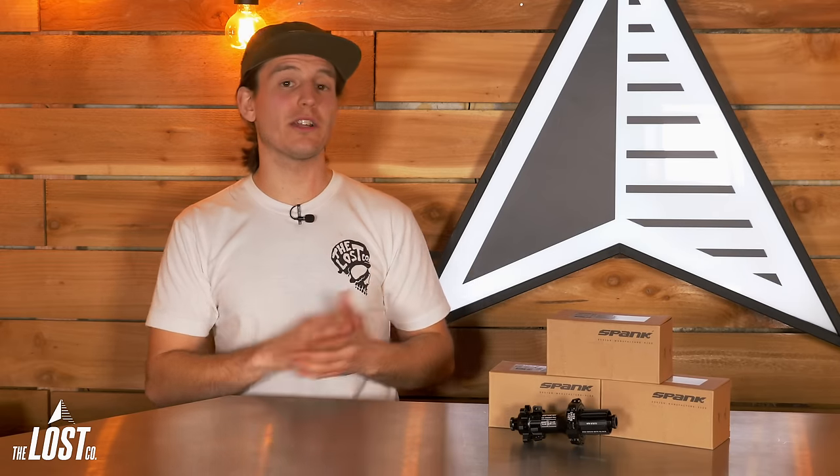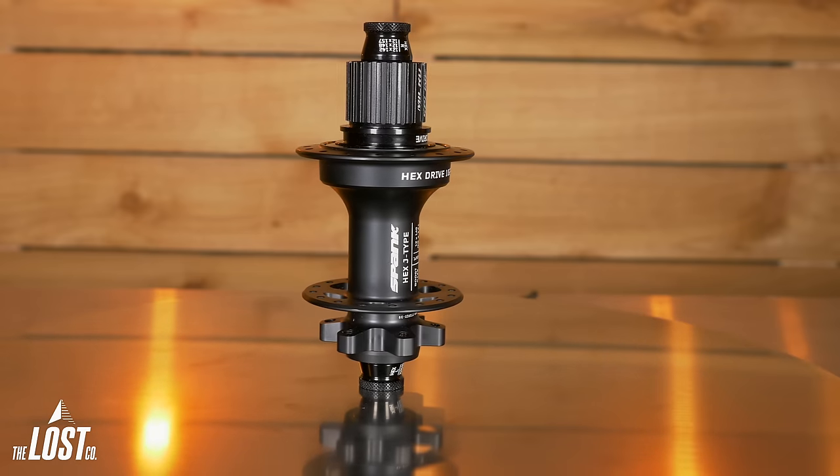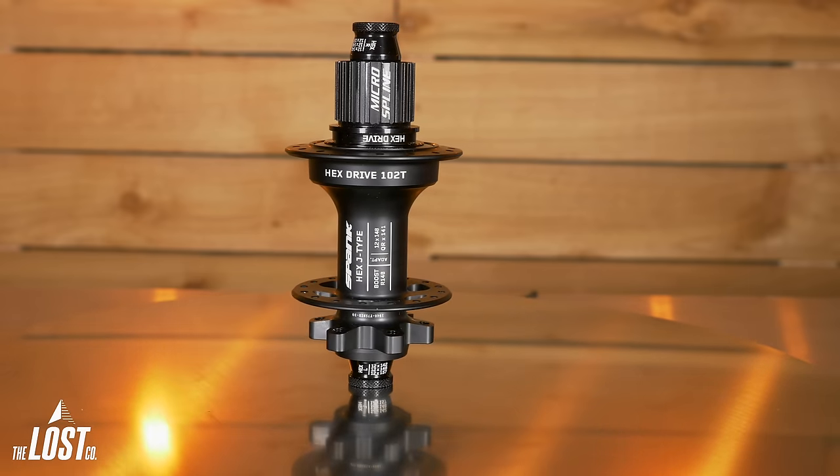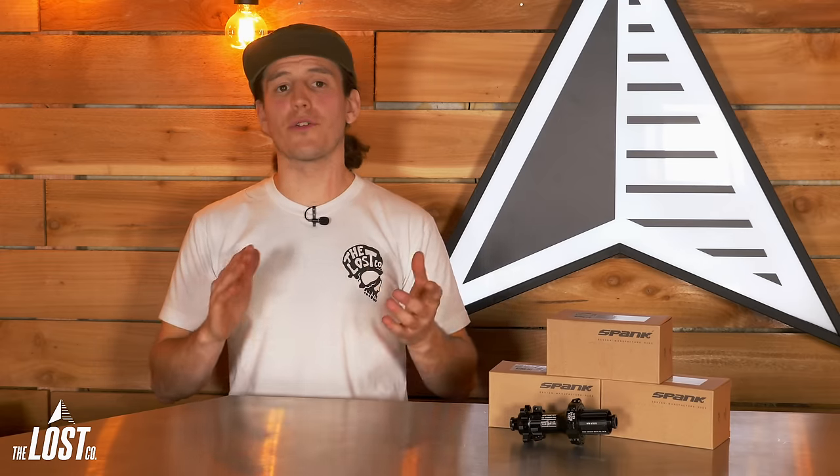So if you switch from a SRAM to Shimano cassette, simply buy a new freehub body and use the same end caps you had before without needing to buy new ones. Color availability is only anodized matte black with laser-engraved logos, which makes matching your bike easy. And if you've got an e-bike, Spank has you covered — all of their freehub bodies are available in steel for increased durability for that extra power.